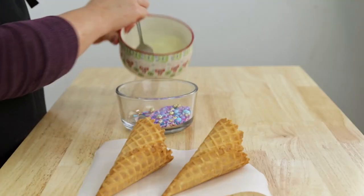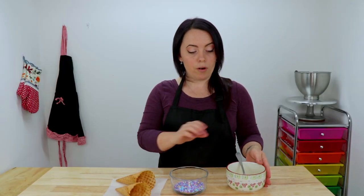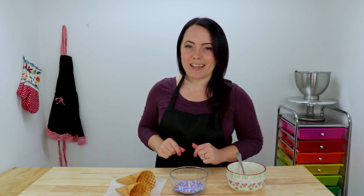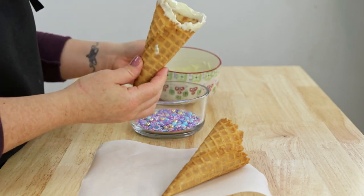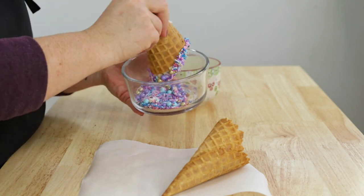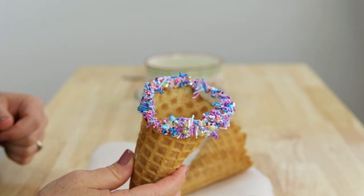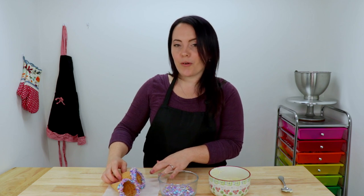Next we are going to prepare our waffle cones. I have some white melted chocolate here and a beautiful mix of sprinkles. So we're just going to dip our waffle cones into our chocolate and then into our sprinkles and then we're going to set them to dry. There they are — I think they turned out really cute. Now we're going to end up filling these full of delicious buttercream and then we're going to put these upside down on top of our cake later on. I'm just going to set these to dry for now.